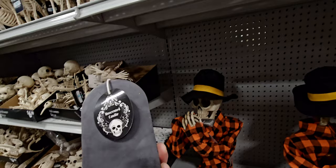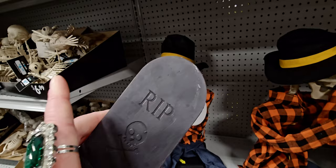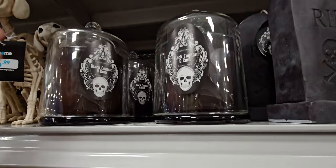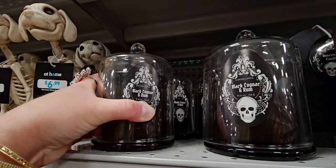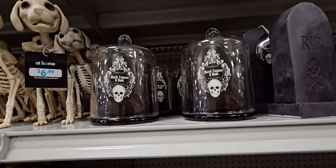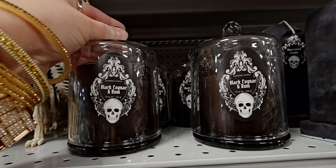They have these unscented candles made of real candle wax — $6.99 each. And look at this Black Cognac and Rum candle — it's $14.99 and comes in a beautiful jar. I love it.